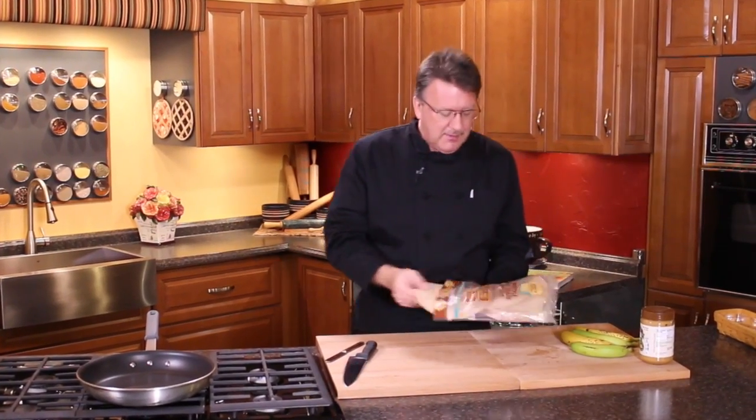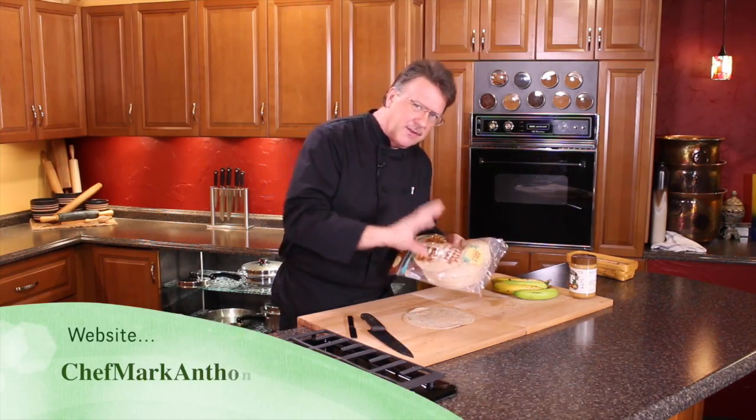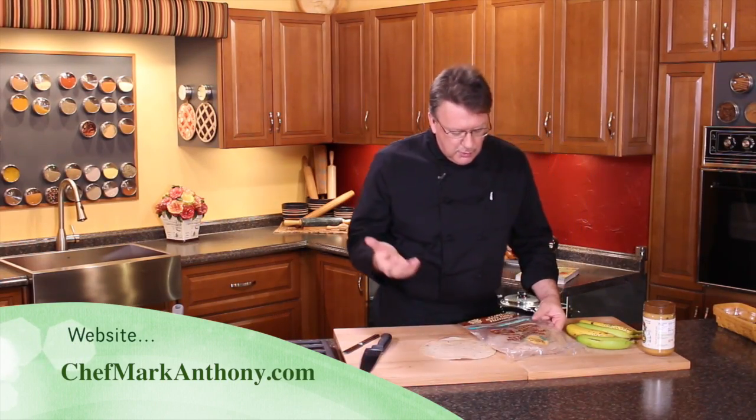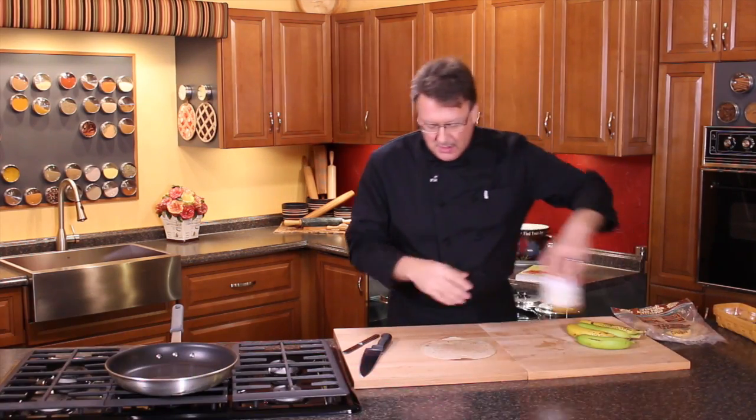We've got some whole grain tortillas. I actually got these at Sam's Club — they're the ones that are in a box, you got to look for the commercial area. Seven grams of fiber, whole grain, no trans fats, no animal products. It's one of the better ones out there on the market.